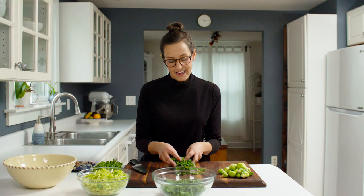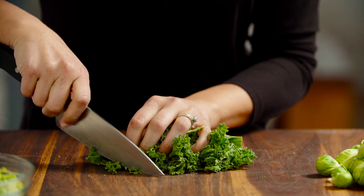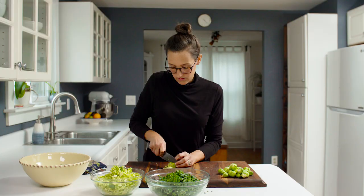First things first, I've got to prep my veggies. I'm just going to pull the kale off the stem like this — it's kind of therapeutic, I love chopping veggies. What's nice about these veggies is that they really hold up during the week in the fridge, so they're not going to fall apart or wilt. Thin strands here — watch your fingers.